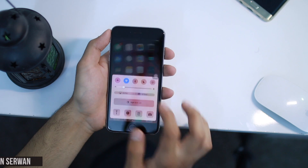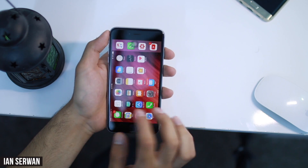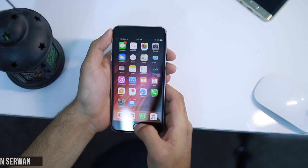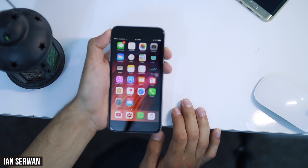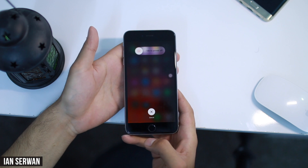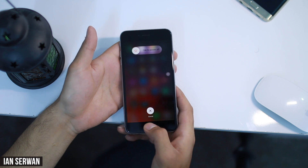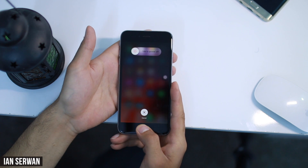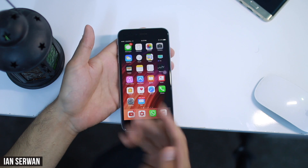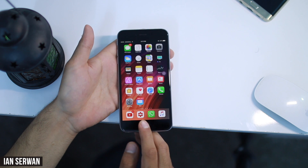I recommend you multitask your iPhone and close out all the applications that you have. Then hold the lock button — on my device it's on the right side, but if you have an older iPhone than the 6, it's on the top. Hold the power button, and once you do, hold the home button until the slide to power off disappears.